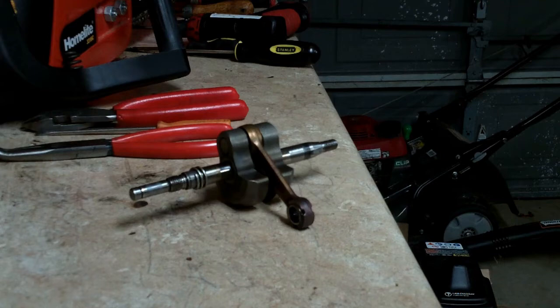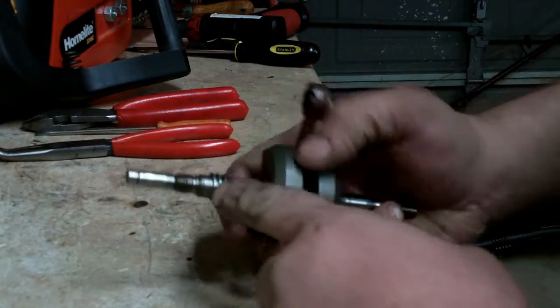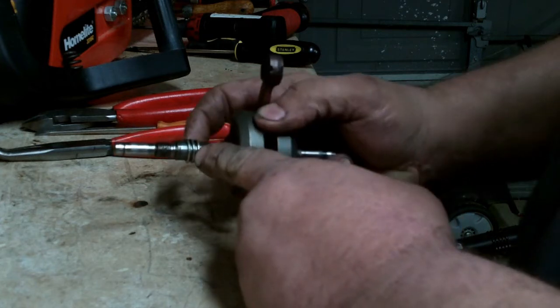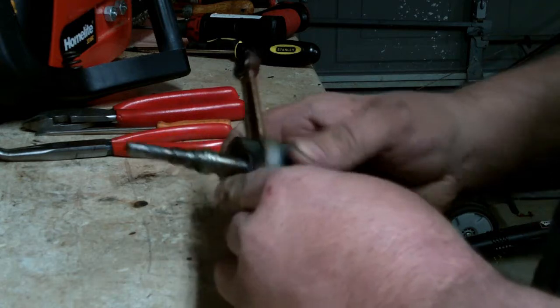Good afternoon, More Medic One. Today I'm going to show you how to replace the worm gear — or the worm spring — that drives the oiler on a pulling chainsaw. I've got the crankshaft out of it just to show you a little bit more clearly.